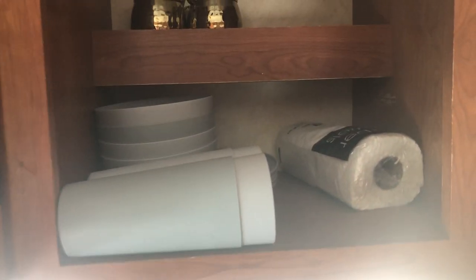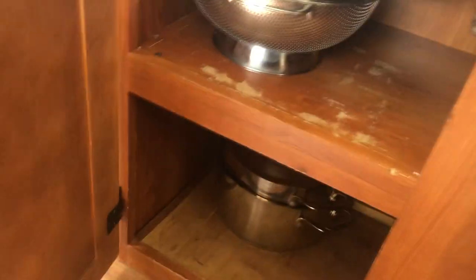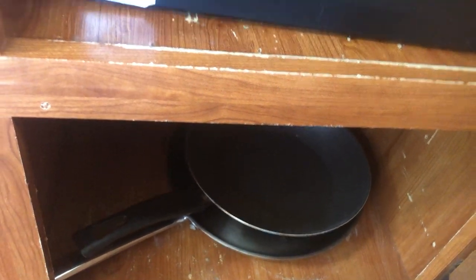Inside here you'll find your cups, bowls, plates, and dishes. Down below you'll start to find pots, pans, silverware, cookware, and more things you need for cooking.